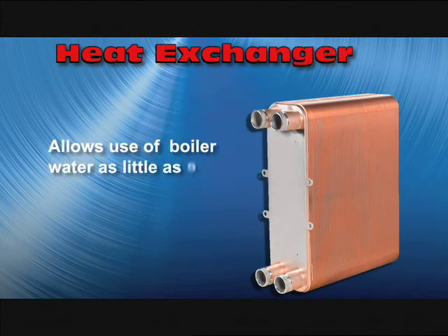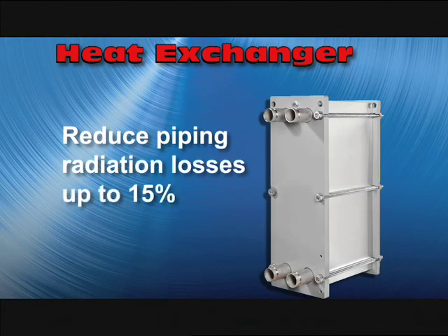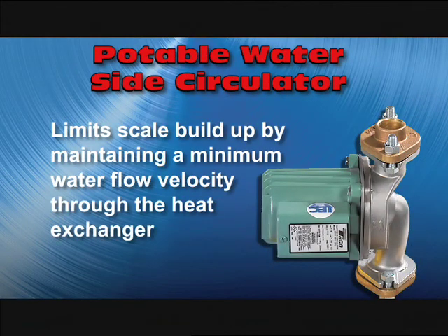The stainless steel heat exchanger allows Smart Plate to use boiler water that is as little as five degrees above the desired domestic hot water temperature. Operating the boiler loop at lower temperatures can reduce piping radiation losses by up to 15%. A potable water side circulator limits scale buildup by maintaining a minimum water flow velocity through the heat exchanger.